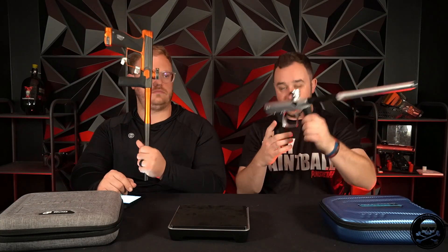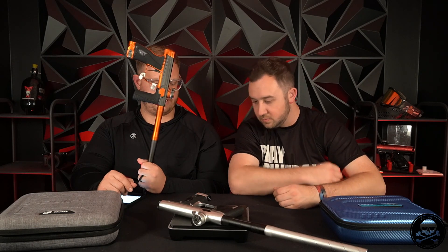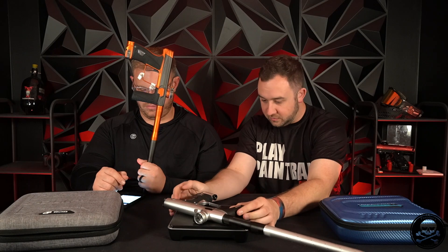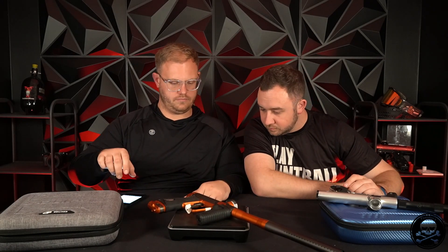Weight — one pound 13 ounces on the Era. Both guns do have batteries in them. One pound 14 ounces for the one ADR — so similar weight. One pound 14 point six. Very interesting — similar weight between the two. Weight goes to the Shocker Era by the slimmest margin.